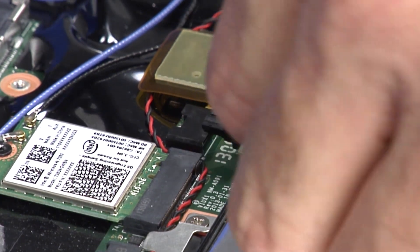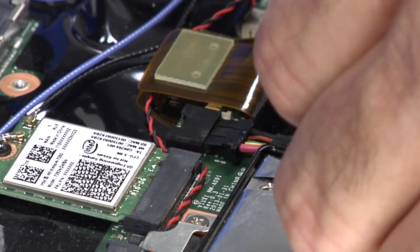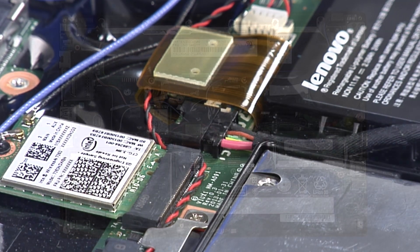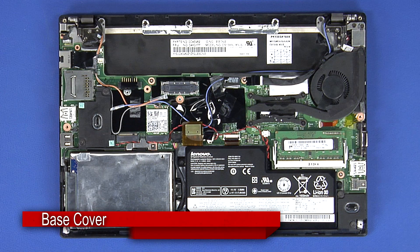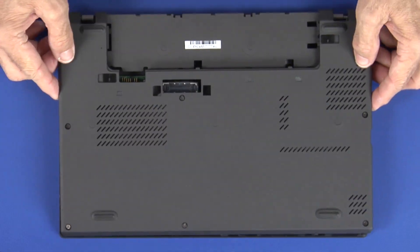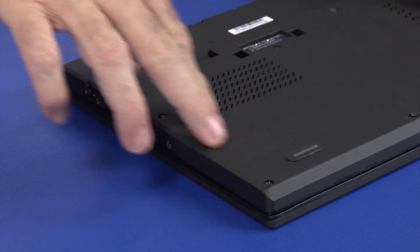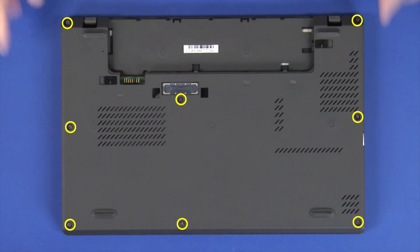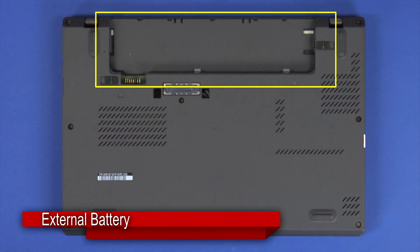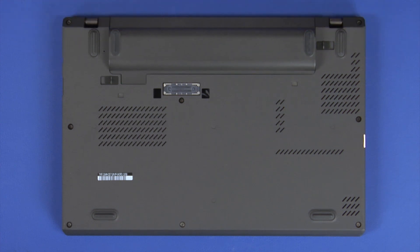Connect the battery cable to the system board. Press the cover down to engage the locking clips. Tighten the 8 captive screws. Slide the external battery into the battery bay until it clicks into place.